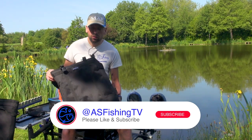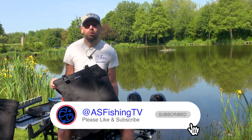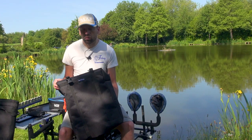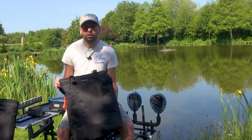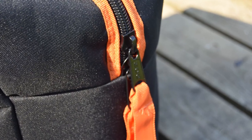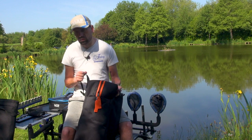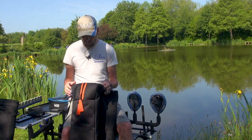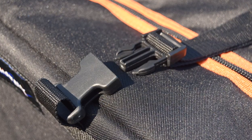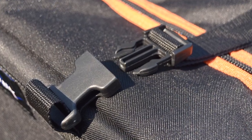The first thing I want to talk to you about is the hanging barrow bag. Like all our products, it's really well put together, really well made, and very sturdy. It's robust with big thick zips, and the stitching and webbing and strapping are absolutely fantastic. It hangs perfectly even if you load it up, no problems whatsoever.